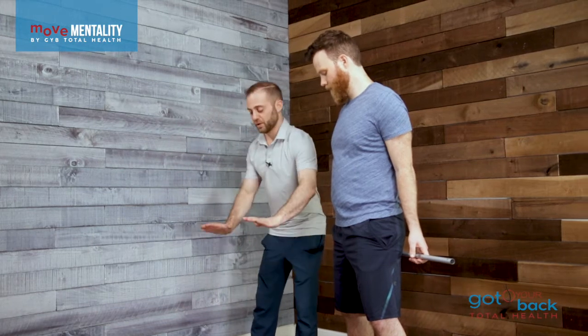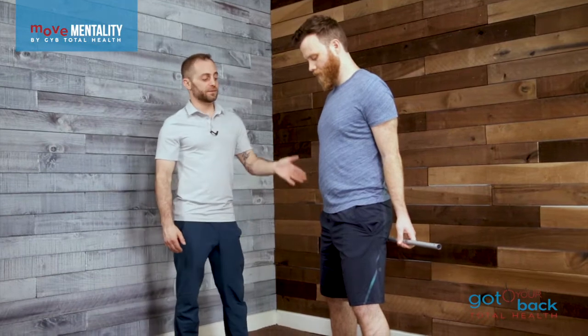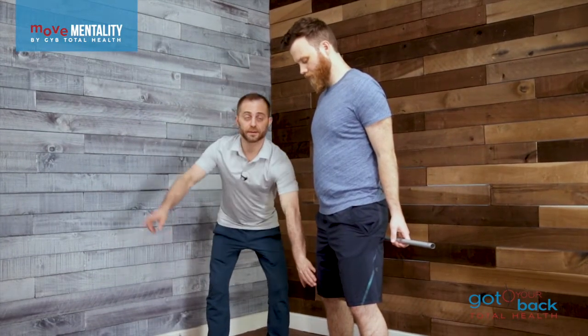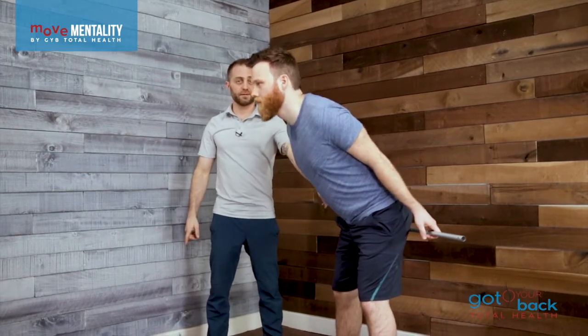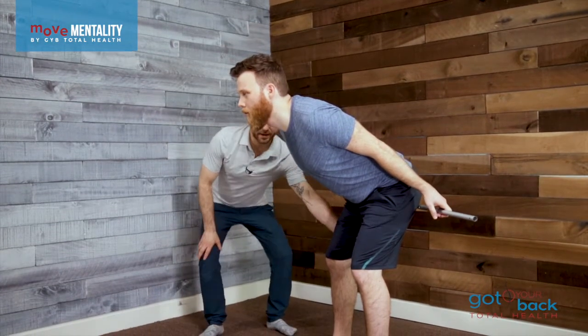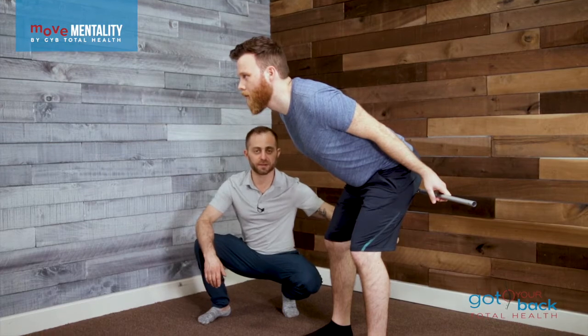Let's point the toes straight and bring the legs parallel together. What we're going to do is simply hinge at the hips without bending those knees forward. Breathing and keeping the eyes on the horizon first, and then just release the hips. Hold it right there and breathe — you're going to feel the hamstring tension right back there.